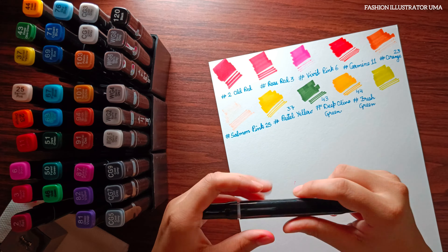The second pro is dual tips. The twin tip design offers versatility, allowing you to switch between broad strokes and precise lines with ease.